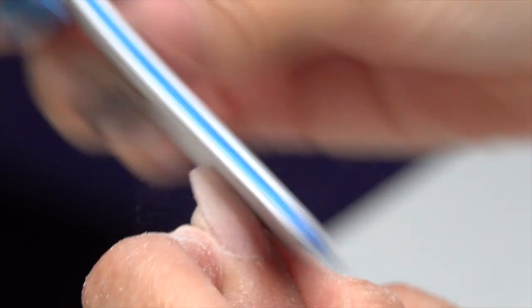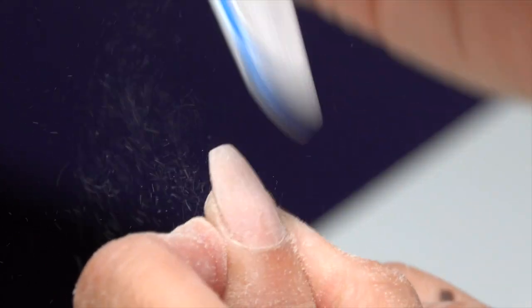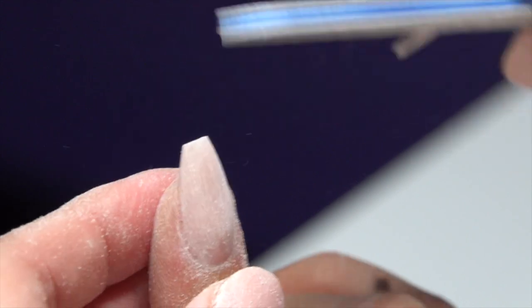This is why we don't want to go too short at first — it gives you room to file everything in and make sure it's nice and even.